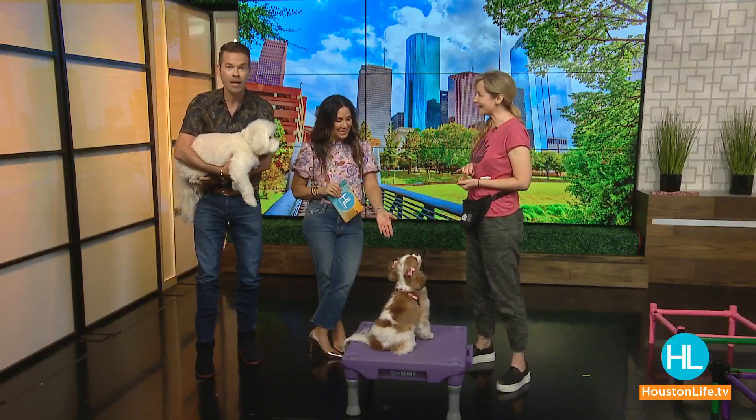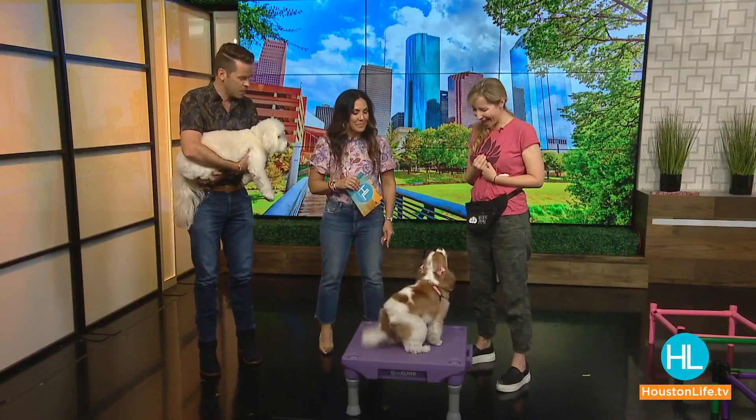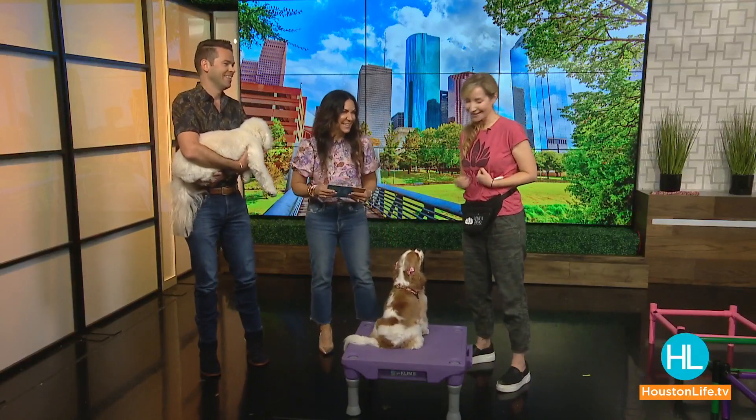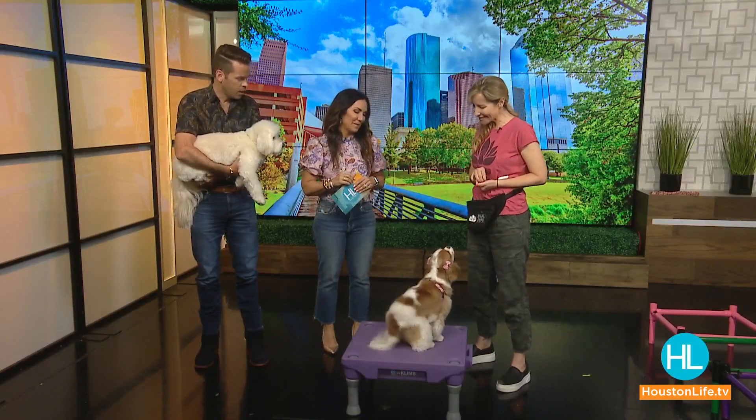Welcome back! Teaching your dog fun and cool tricks at home is easier than you think. Tex is very distracted right now because his trainer is here. Puppy expert Stephanie Bennett believes in dog training, and her 19-month-old Cavalier King Charles Spaniel Lala just received her AKC novice trick title — a very big deal!